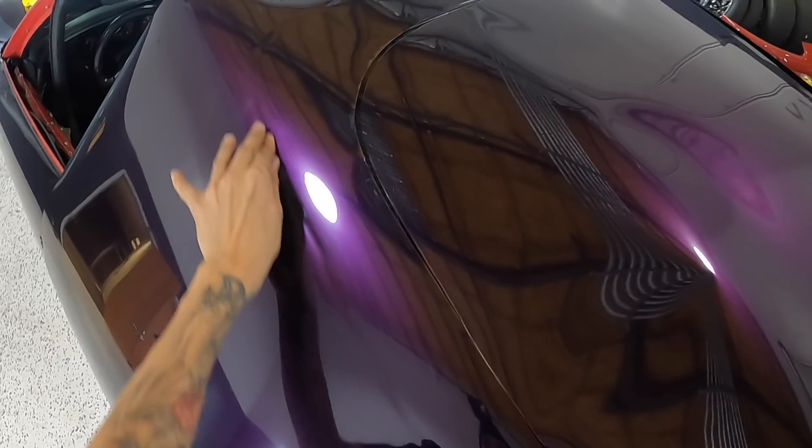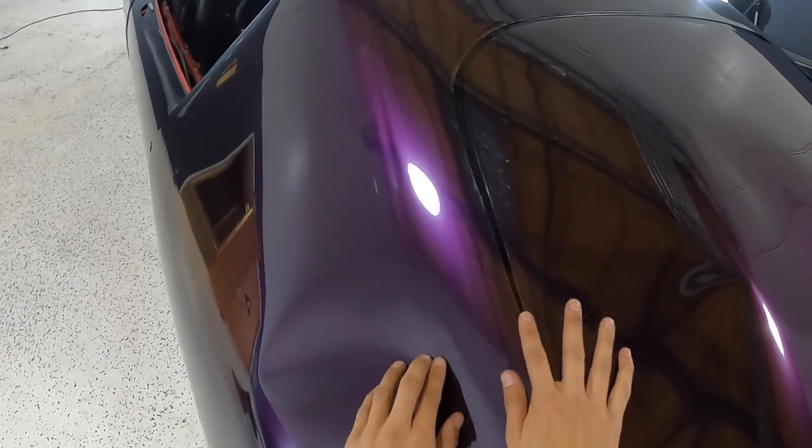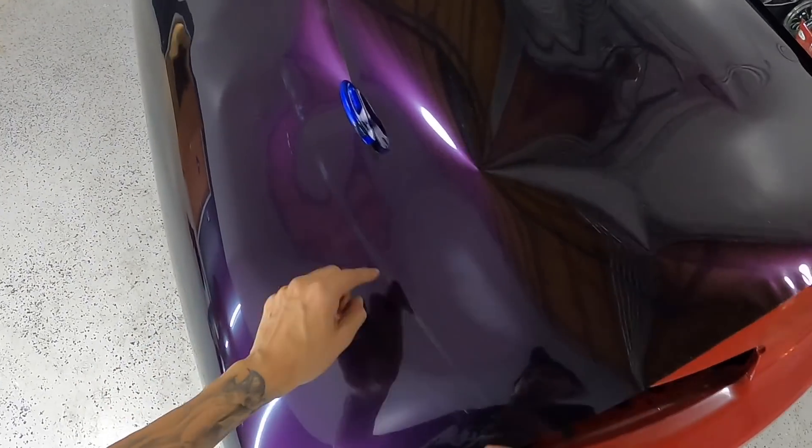Basically what I did with my finger right now was trace the trunk out, so when I trim I have a guideline showing me where I need to trim out.